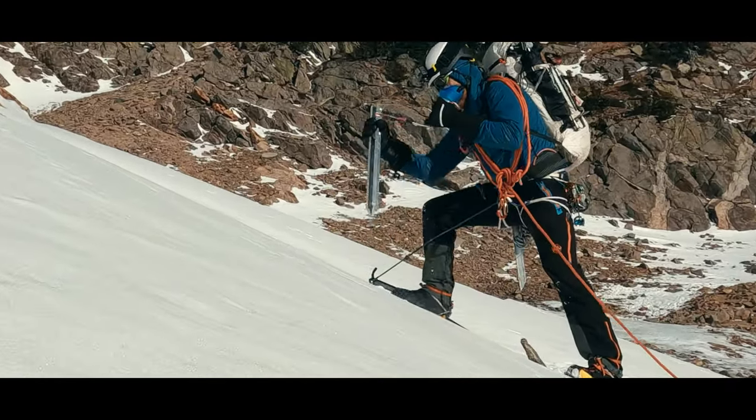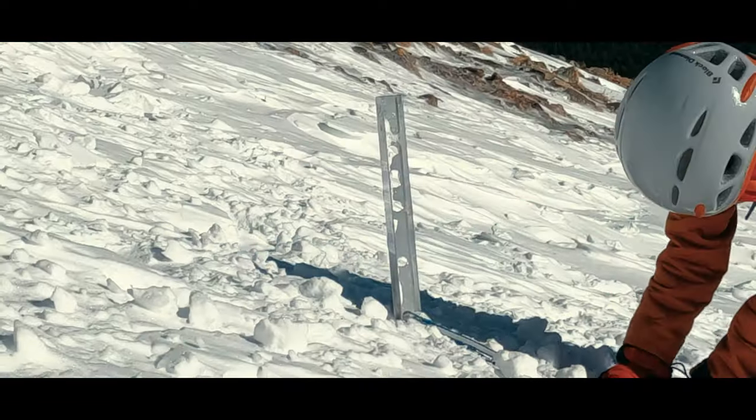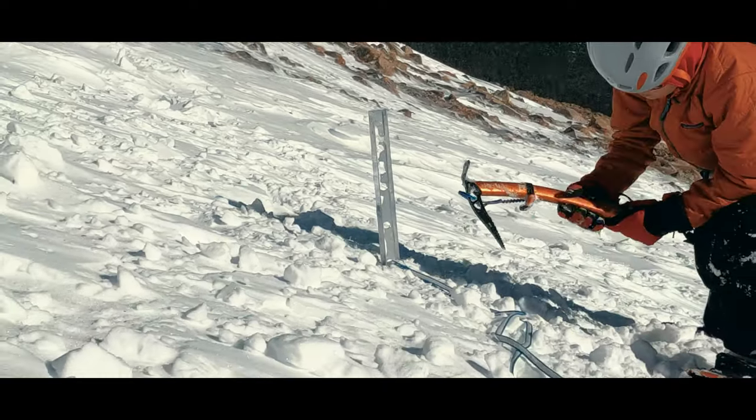the last climber removes it. You can check out a short we did about efficiently clipping through, as well as a full video on picket placements to help match placement styles to conditions. Links are in the description.